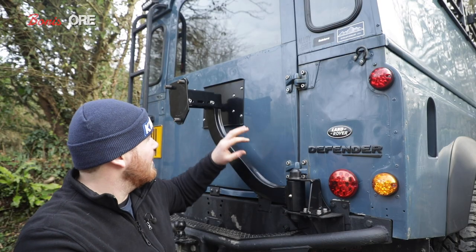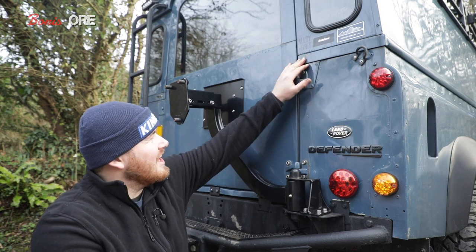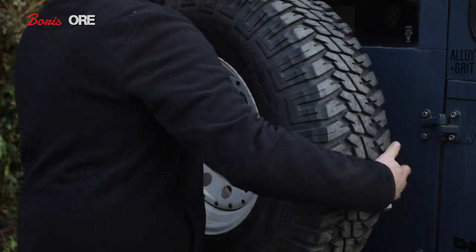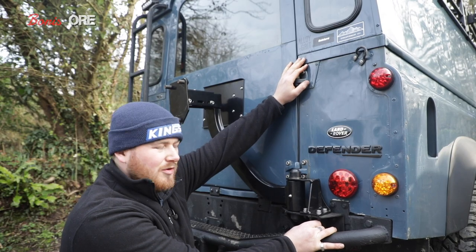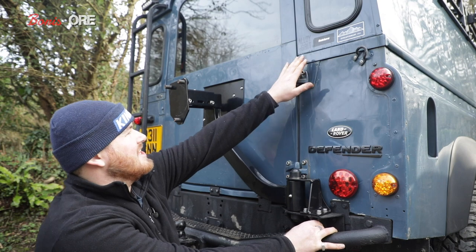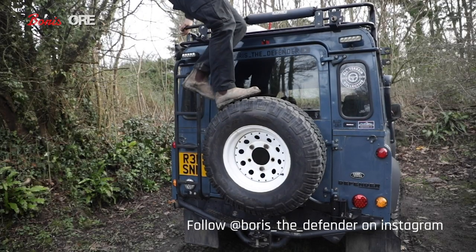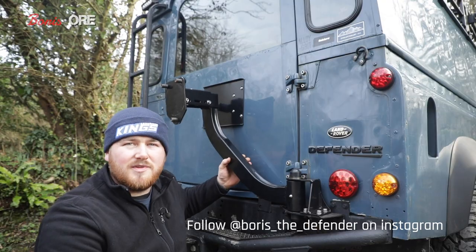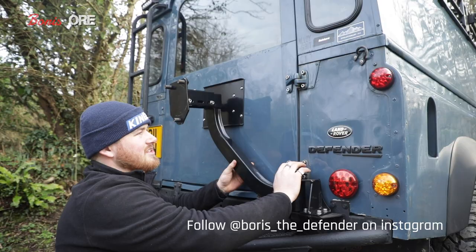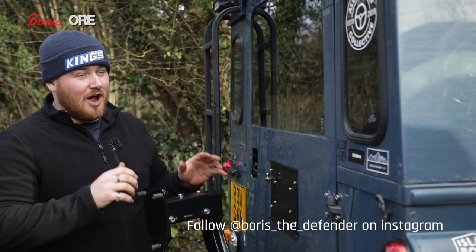Most other wheel carriers on the market go from the cross member attached to the door and up through the body as well. Unfortunately that tends to pull away at the body — the body isn't designed to take that kind of weight. If it's not secured properly down below, it starts to pull the door down and crack the body. This one routes everything through the cross member, eliminating those problems and keeping the area looking really clean.